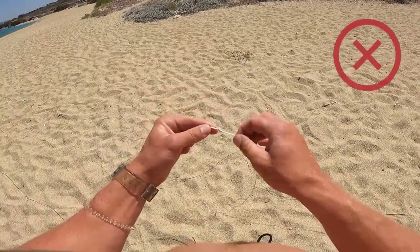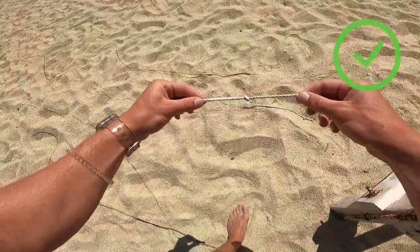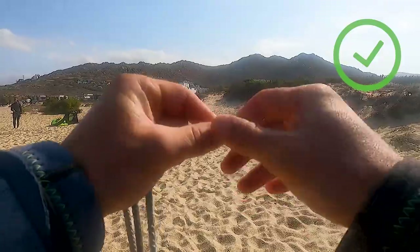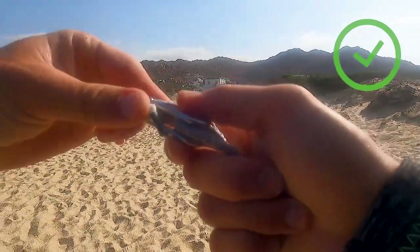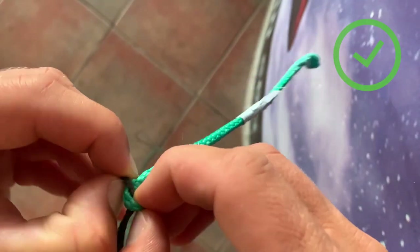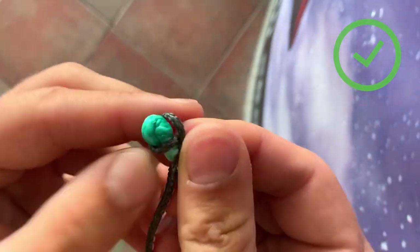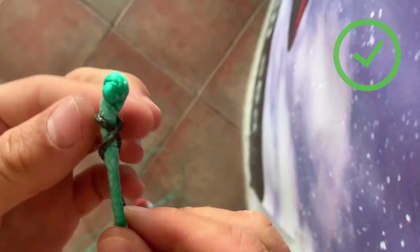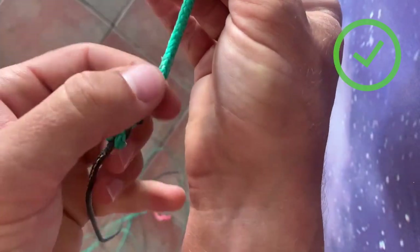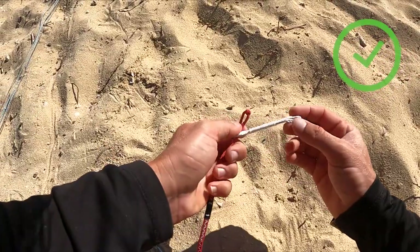Never make a knot on the thin line itself, as it would easily break the line after a while. If possible, make a knot on the extension pigtail, loop, or under the splitter. If there is a tiny difference in length, you may loop the line around the extension line. If you don't have many options left, you should look for an extension line to add to the shorter line.